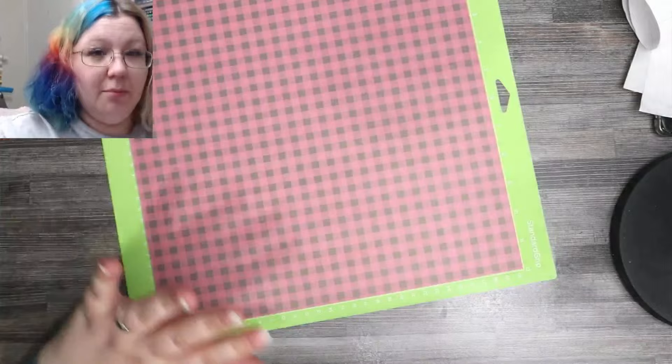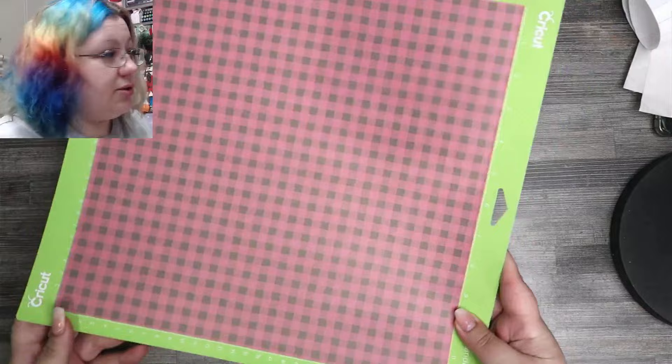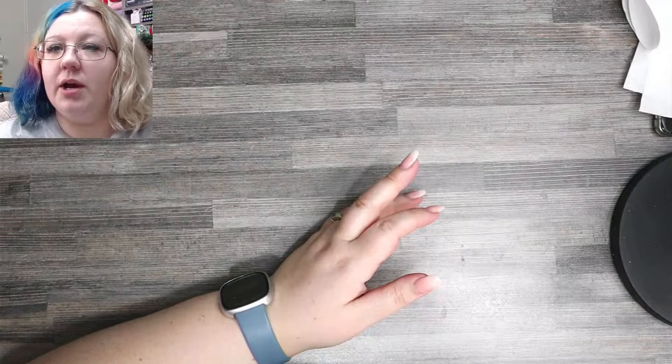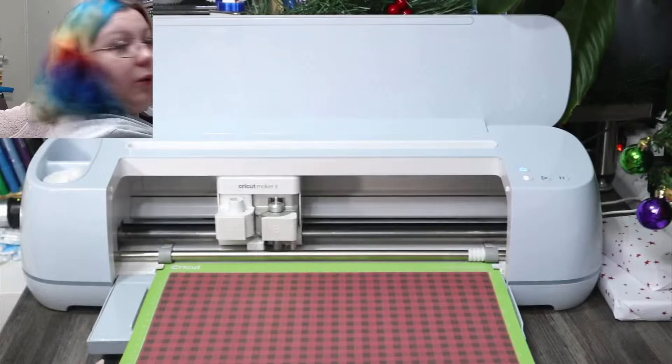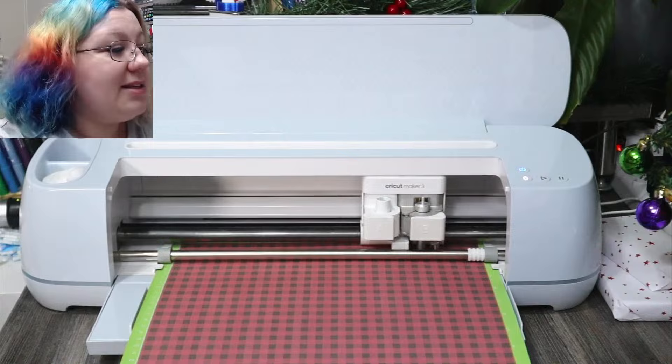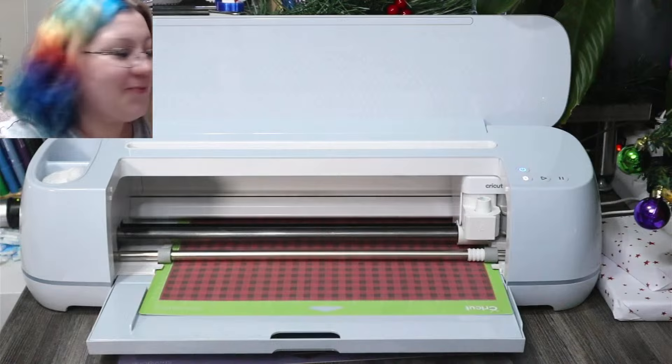I like to use the brayer because I'm not rubbing my hands across the ink and displacing it or preventing it from transferring onto the mugs. Using the brayer is much better for your ink because it won't damage it. I'm going to load this into the Cricut. I'll switch to the webcam so adjusting the camera doesn't make you guys motion sick. I always press the bottom of the mat to provide resistance as I load it in.